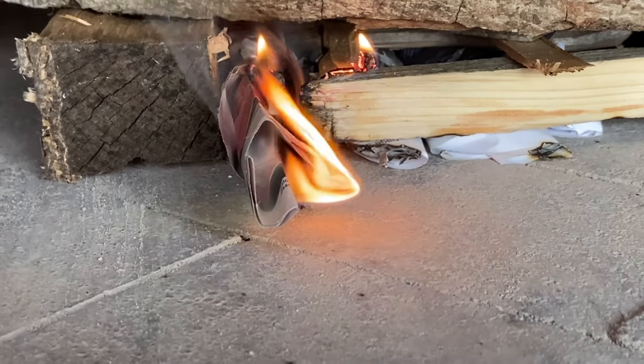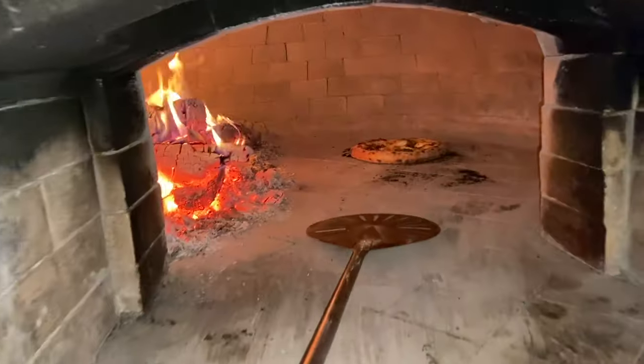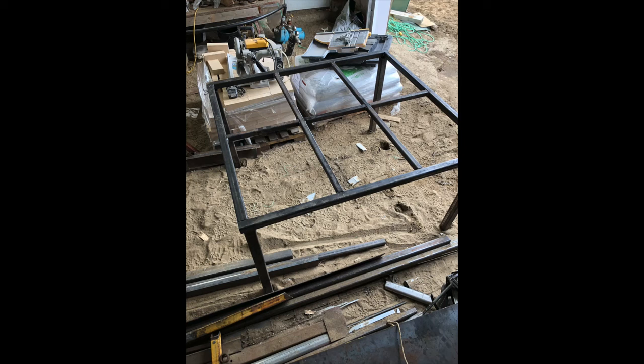I'll be showing you how I built my very own wood fired oven to make delicious homemade pizzas and other meals. I did extensive research before starting the build to acquire the proper materials, like the proper fire bricks and equipment.